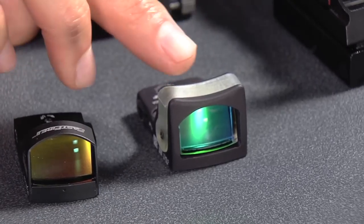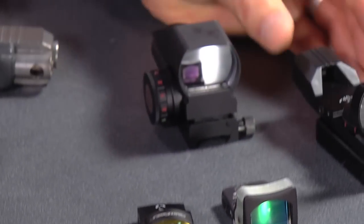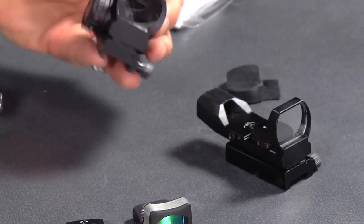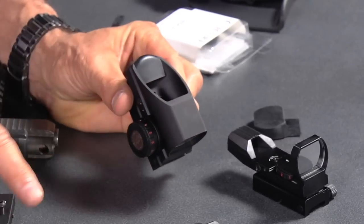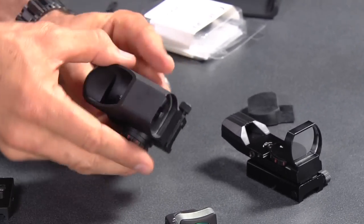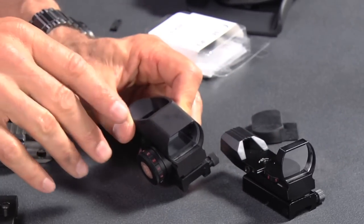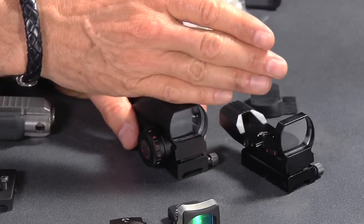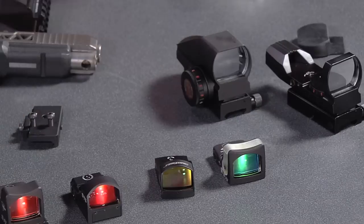There are also two TruGlo versions of the red dot sight. They're bigger and heavier than the others but still work on a handgun, and they have a somewhat larger window. A couple of their four models allow you to change the dot color from red to green. The price point is about one-third of some of the other sights here, if not even less.